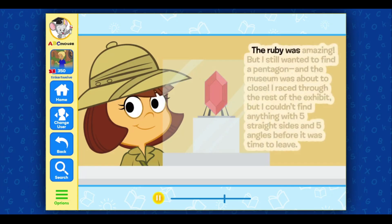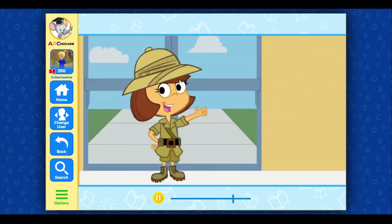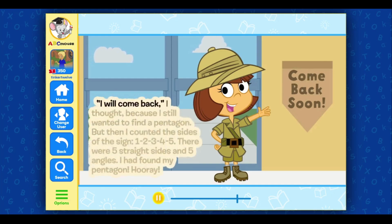The ruby was amazing, but I still wanted to find a pentagon, and the museum was about to close. I raced through the rest of the exhibit, but I couldn't find anything with five straight sides and five angles before it was time to leave. When I was leaving the museum, I saw a sign that said, 'Come back soon.' I will come back, I thought, because I still wanted to find a pentagon.